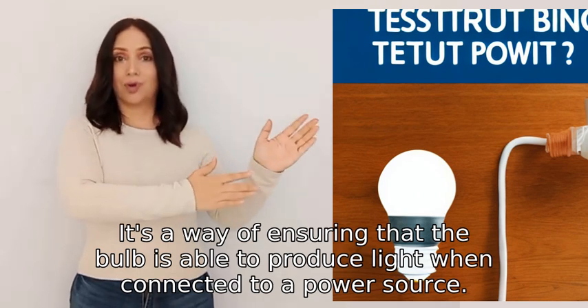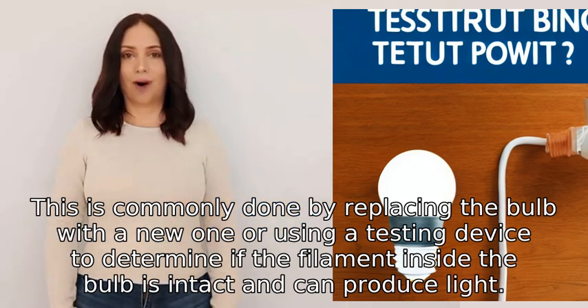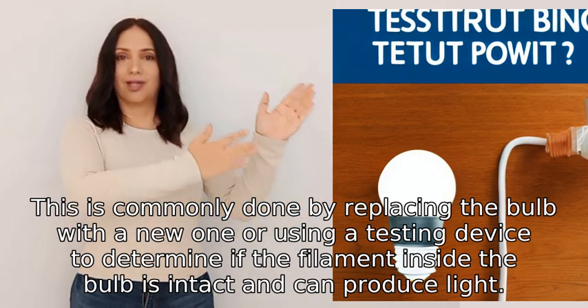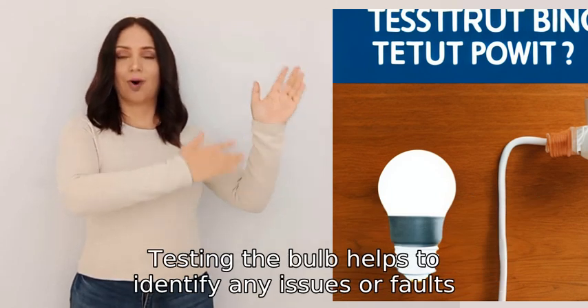This is commonly done by replacing the bulb with a new one, or using a testing device to determine if the filament inside the bulb is intact and can produce light.